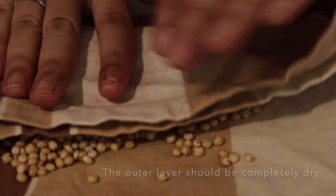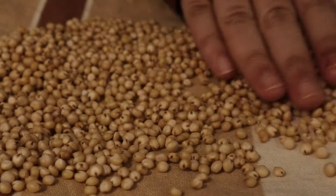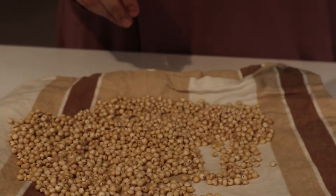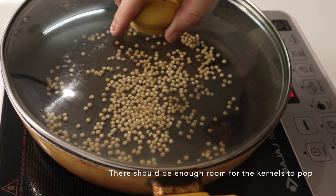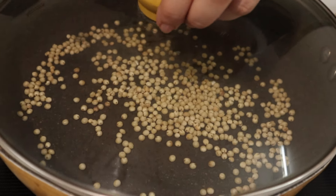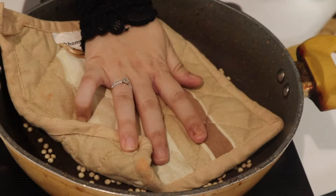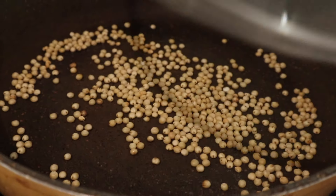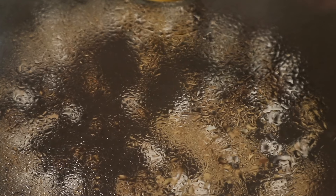Next, we'll take a pan and place our kernels on it and let them pop. One important thing to remember is to make sure there is enough space for the kernels to pop — don't overcrowd the pan, because if you do the kernels won't pop and will start burning. Make sure there are not too many kernels at the same time.